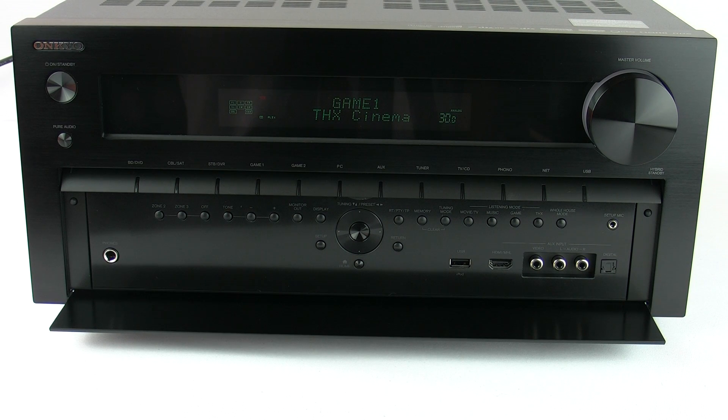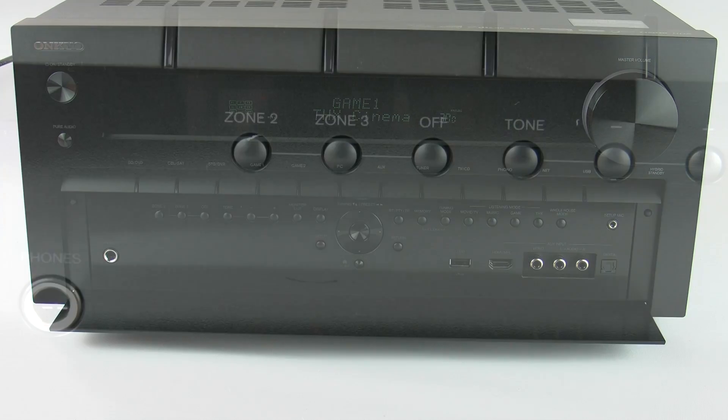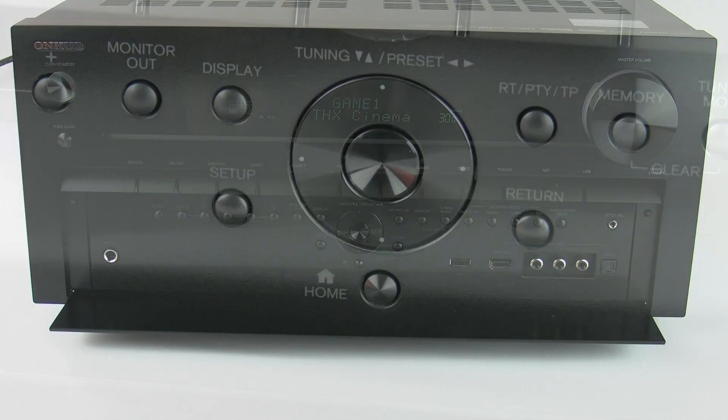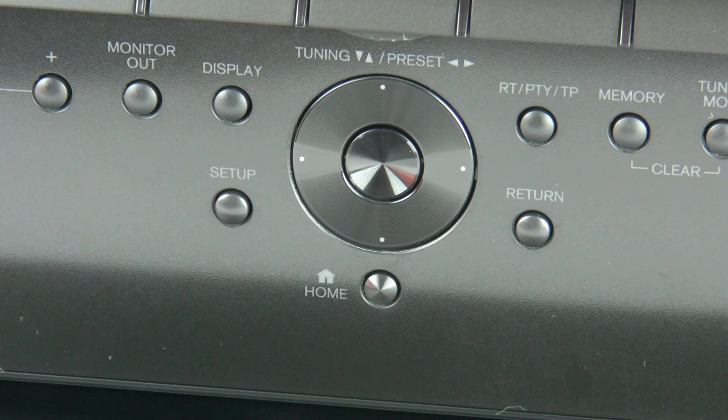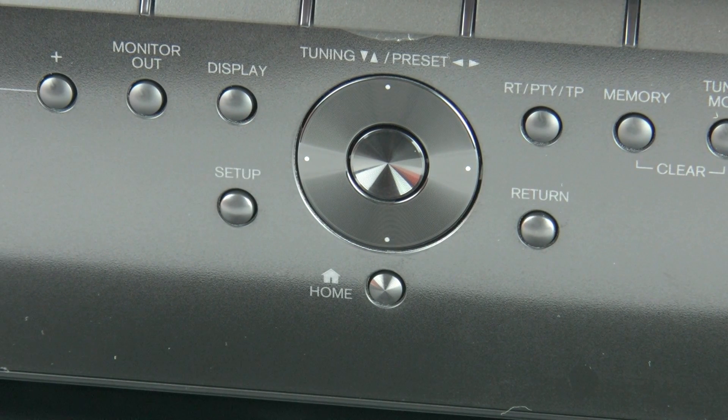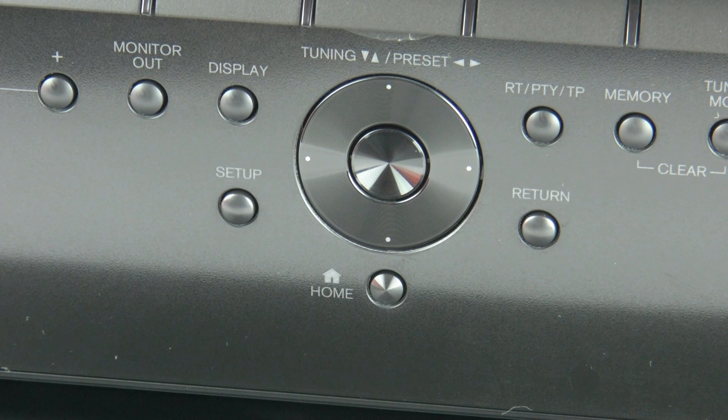Underneath the front panel there's a whole array of buttons and connections. First up is the headphone socket, then you've got the Zone 2 and Zone 3 control buttons and the tone controls. Centrally positioned are the nav buttons — up, down, left, right, and enter — along with setup, home, and return buttons. This allows you to navigate through all the menus without using the remote control. There's also a monitor out button to cycle between main and sub, plus buttons for controlling tuner memories and storing presets.